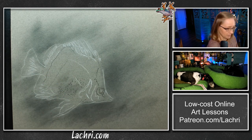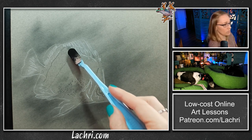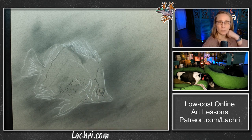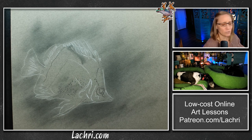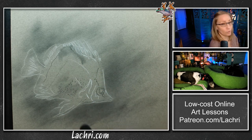Now I'm going to use this same charcoal powder to start shading some of the fish's fins. I don't really want to put it where the yellow is going to be because the colored pencil kind of grips weird when it goes on top of charcoal. But what I can do is take my eraser and erase anywhere where I'm putting this charcoal powder — it'll come right off. So I'm not really worried right now about getting it in the wrong place.